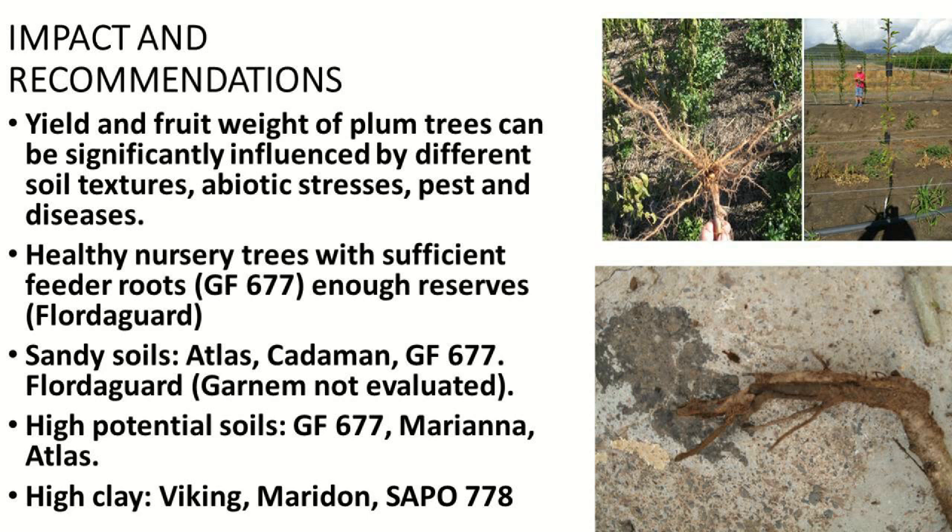For high potential soils: GF, Mariana, and Atlas. For high clay soils: Viking, Maridon, and Sapu.